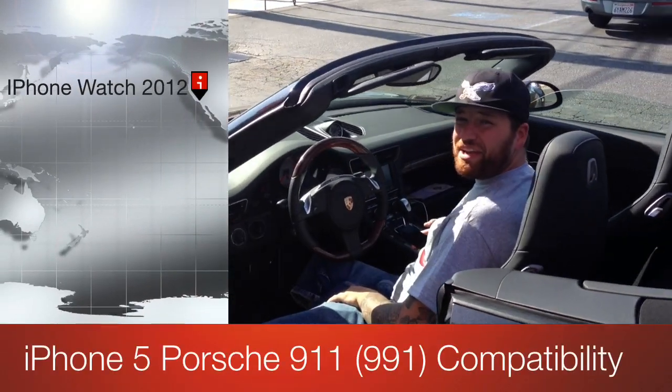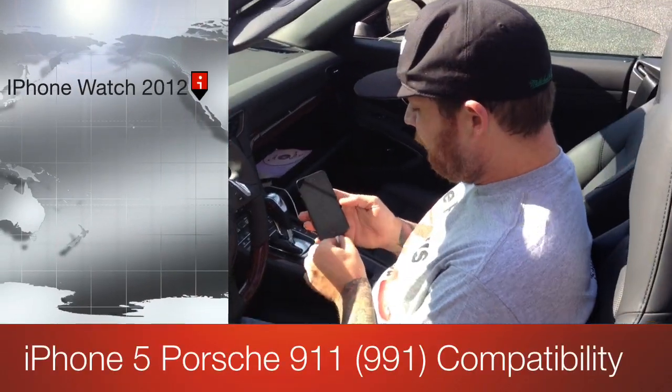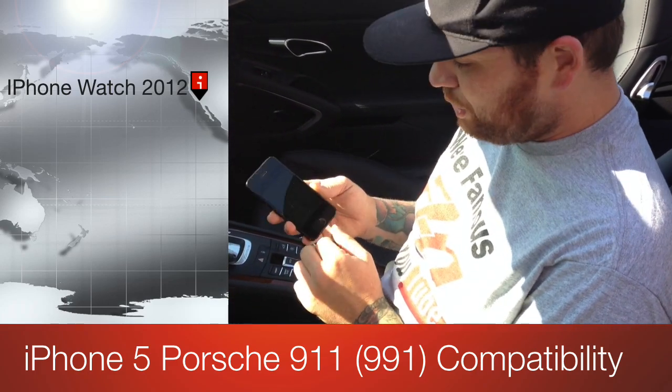What's up YouTube? It's Saturn Kills from the Delray Customs YouTube channel. I got the iPhone 5 here. We are currently doing iPhone Watch 2012.